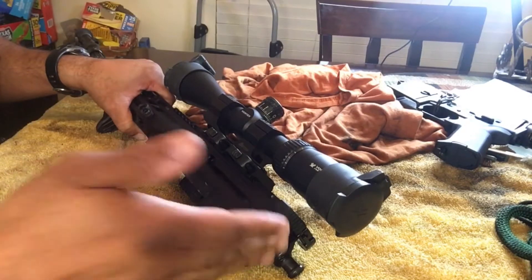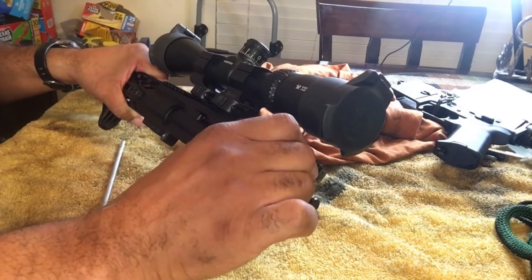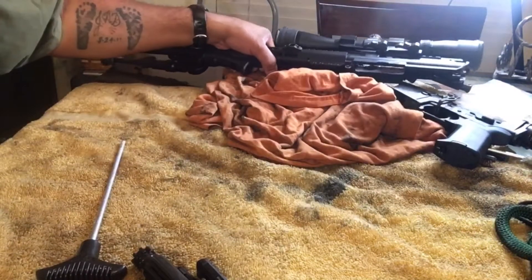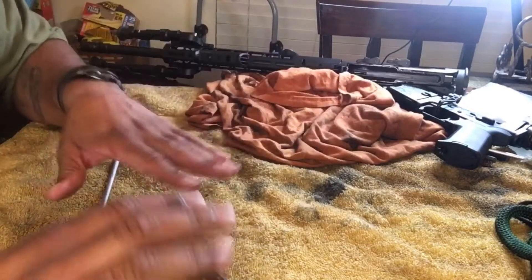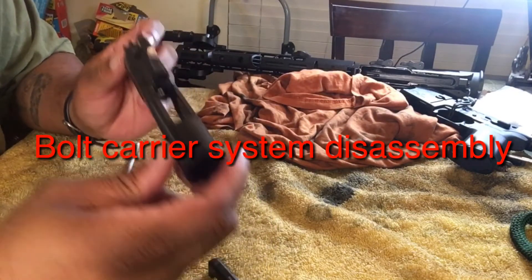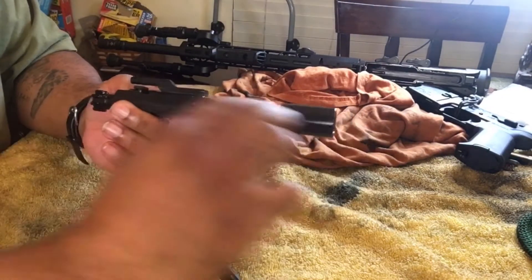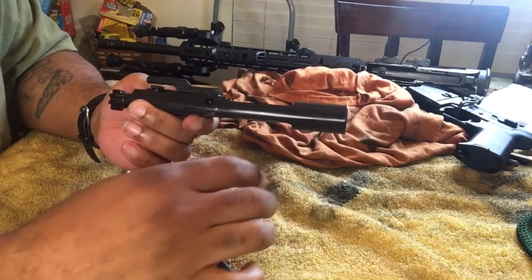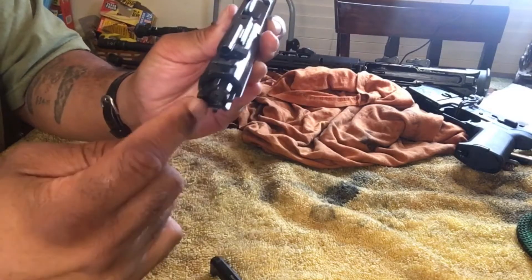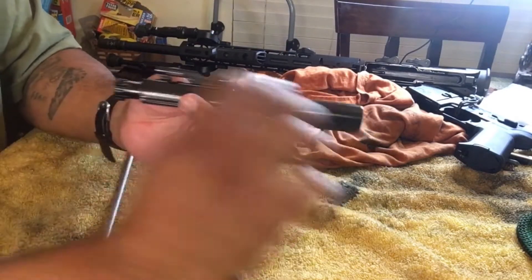The next step is to take your bolt carrier group out and your charging handle from your upper. It's easy — just pull the charging handle back and take it out just like that, and set it to the side. Now, some people don't know this: this whole thing is the bolt carrier system. This is your bolt carrier, and this right here is your bolt.